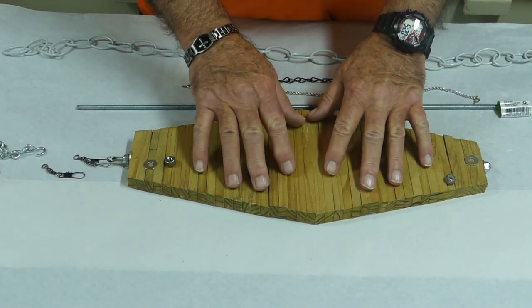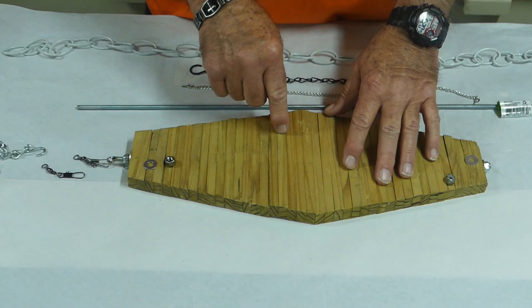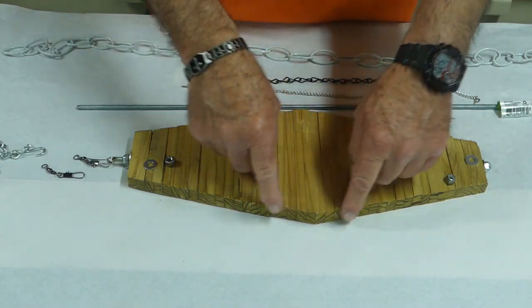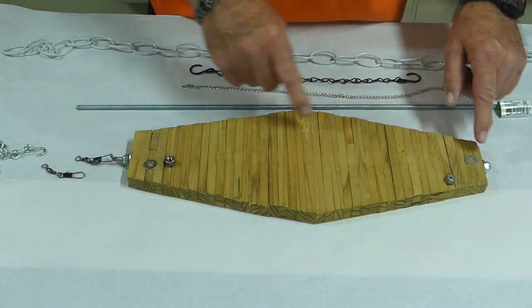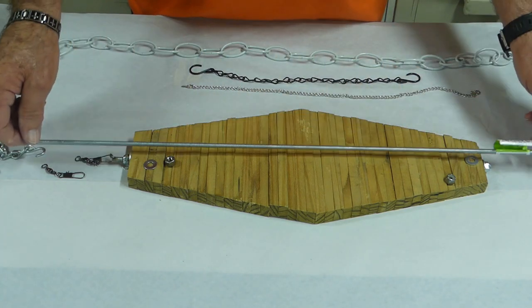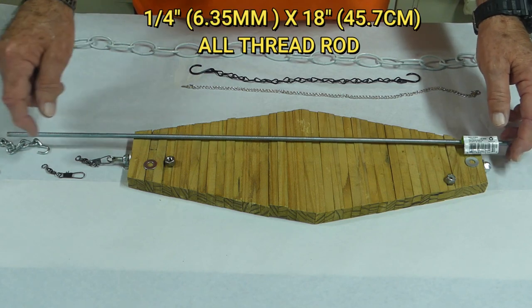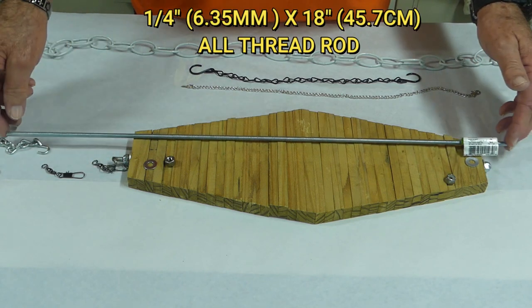As you can see, it all folds down flat. These are just three-eighths inch by three-quarter inch strips of wood, cut into this pattern. It's all held together by a central one-quarter inch all-thread rod like this. This one is 24 inches — I'll have to cut it down to 18 inches to fit this.